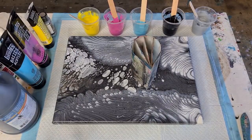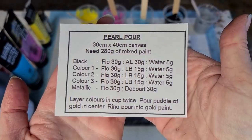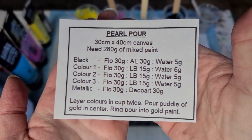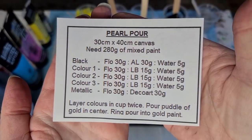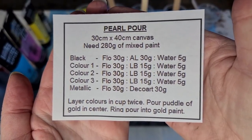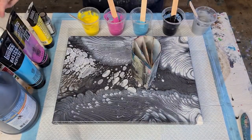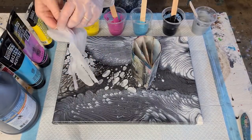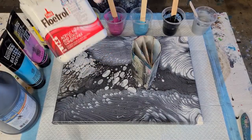Here's my little cheat sheet — take a snapshot if you want. Pearl pour on a 30x40 centimeter (12x16 inch) canvas. My black: Floetrol 1 oz, Artist Loft black 1 oz, 5 grams water. For the three colors: 30 grams Floetrol, Liquitex Basics 15 grams, water 5 grams. Put your scale on grams — much easier. Note: Australian Floetrol is thinner, so if you have the US version you'll need more water.